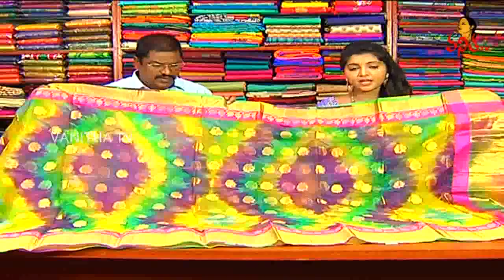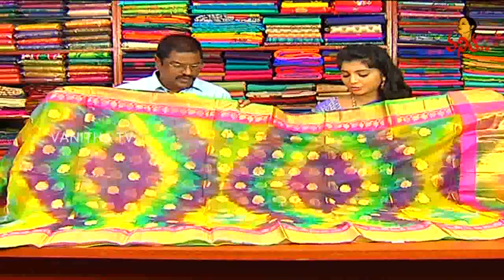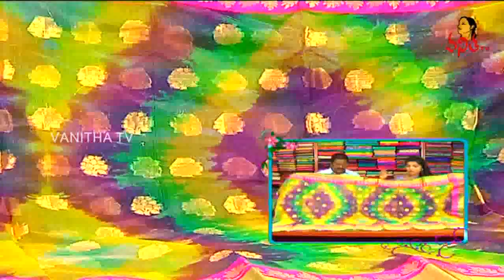We have three color combinations of this design. We have a purple color and dark purple color combination. We continue to use the yellow color and green color combination.